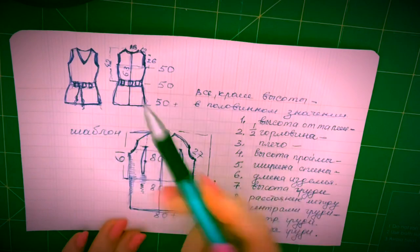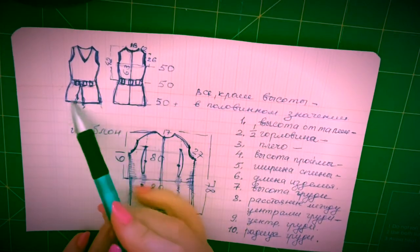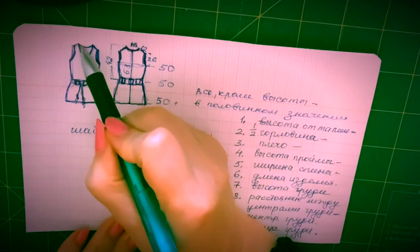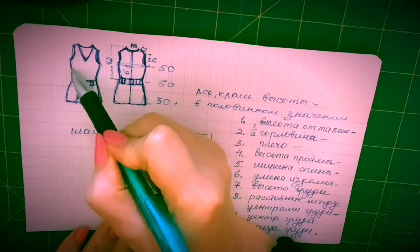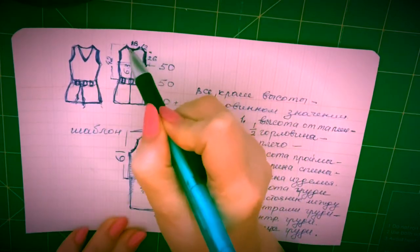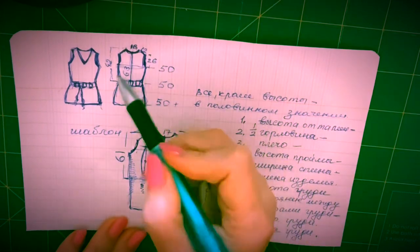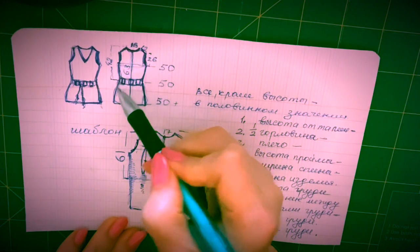Посмотрим, как мы будем валять это изделие. Поскольку мы можем и спинку здесь разложить, и потом перевернуть и разложить здесь полочку, нам понадобится шаблон, который будет повторять очертания в самой выступающей части. В данном случае у нас спинка самая выступающая здесь, и вот здесь у нас больше, чем здесь — и в месте проймы для рукавов тоже больше. Поэтому мы берем очертания спинки и обводим.